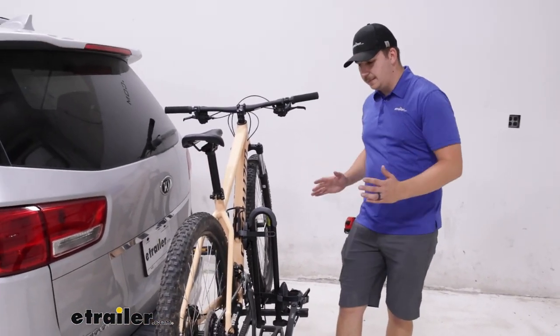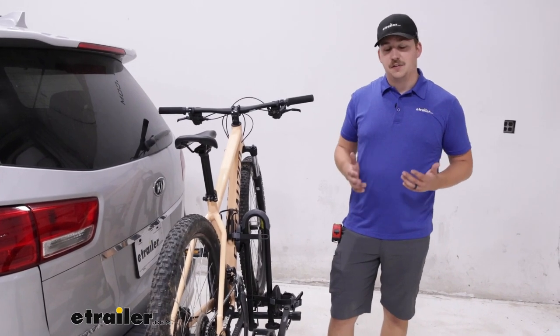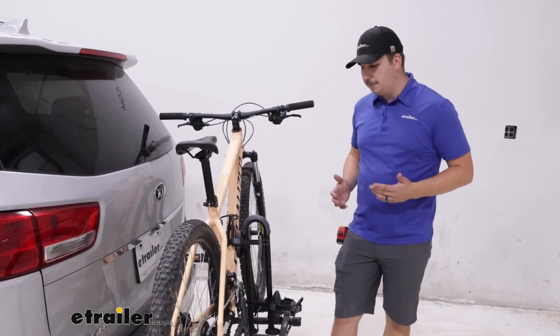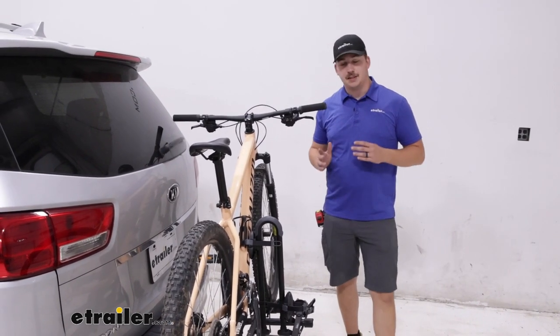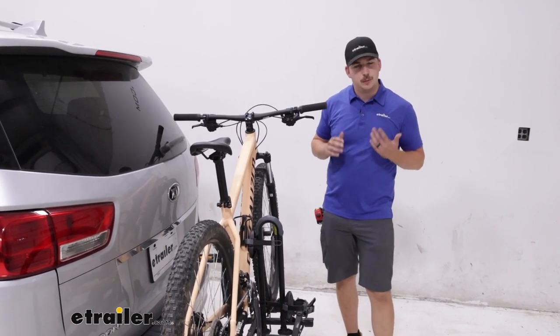The curved design is going to be good for a variety of different wheelbases, so even kids' bikes should be pretty good on here. It does have a 35-pound weight capacity per bike, so just stay within those limits and we should be all good.